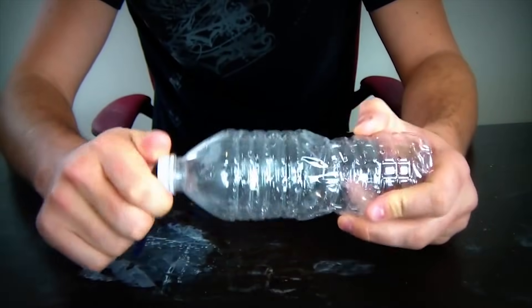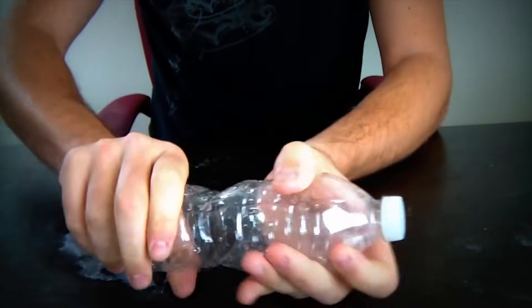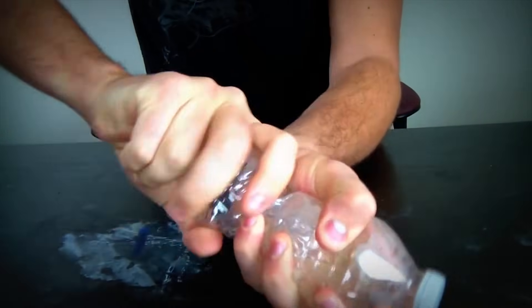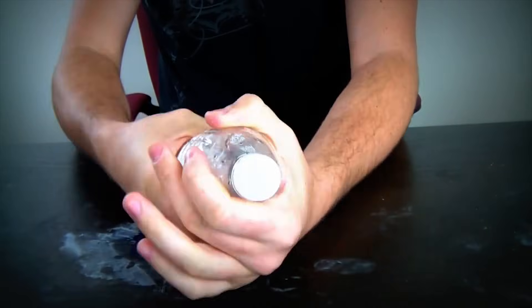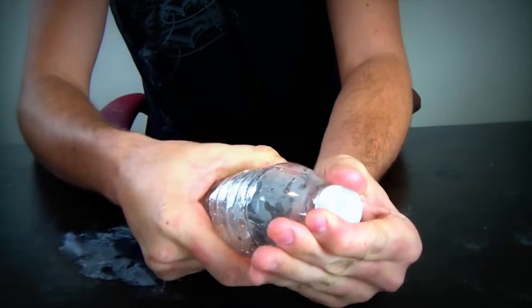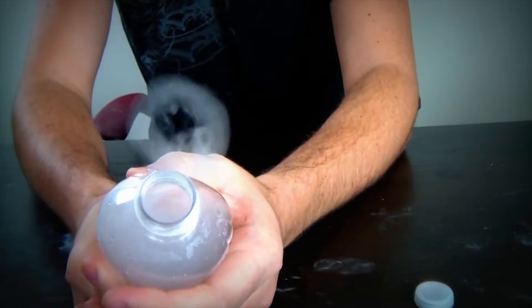Make sure your lid is pretty tight and just start twisting it — just twist it. Don't worry, it's not gonna explode in your hand. And guess what? We got a vacuum in there. Then we're gonna untwist it over here — check it out.